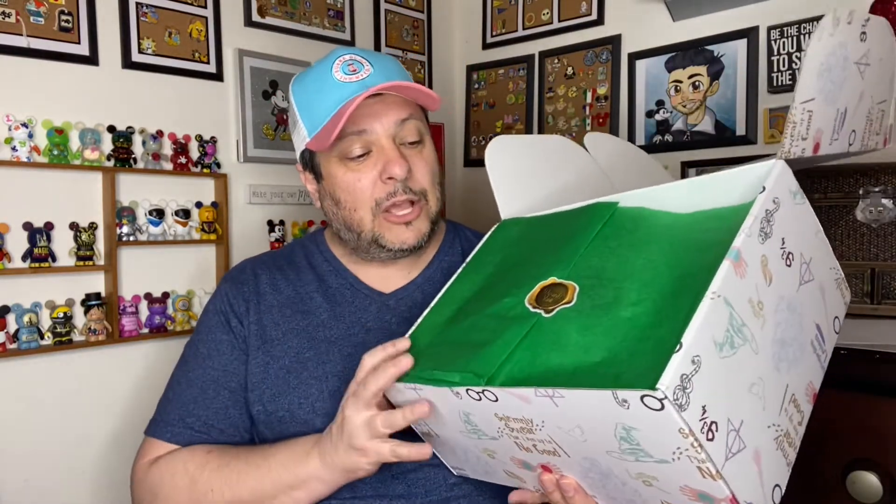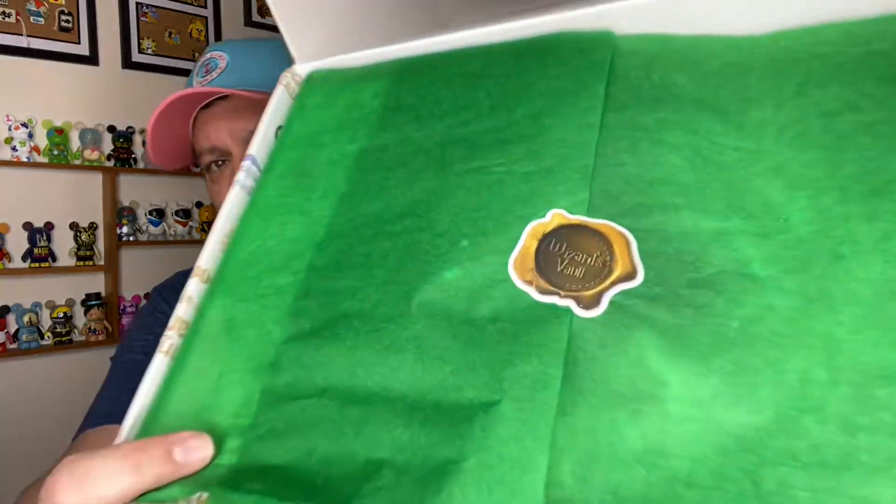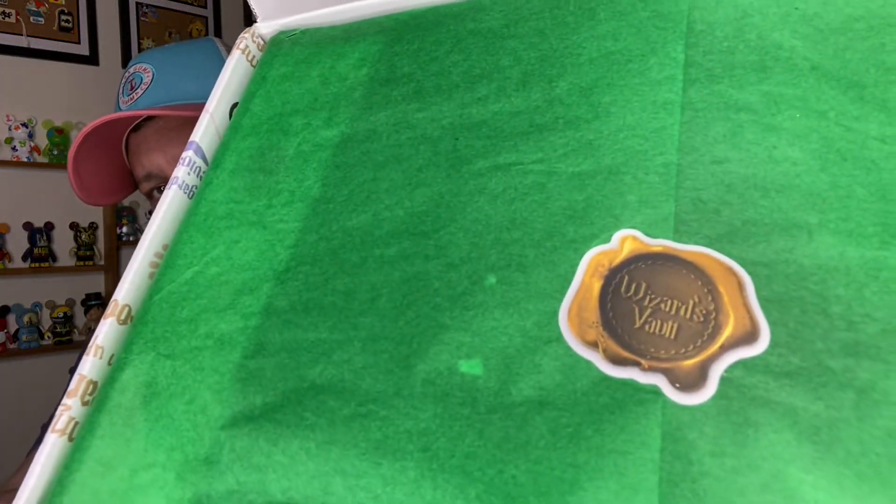Here's our packing slip — we're going to stick that to the side so we don't want any spoilers. And here we have a different sticker: this is the Wizard's Vault sticker. I love it — it looks like the wax stamps.